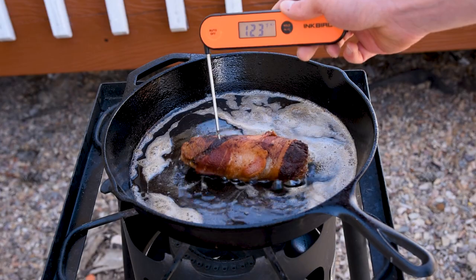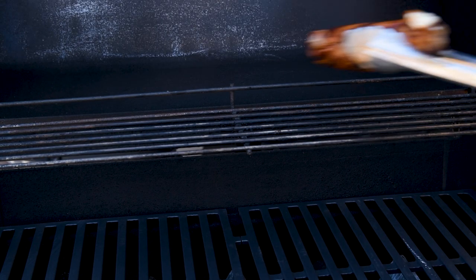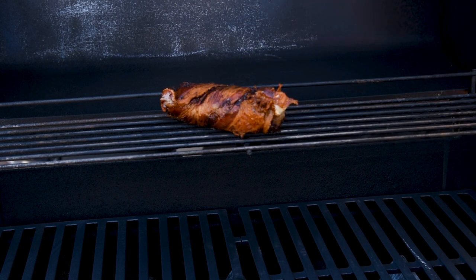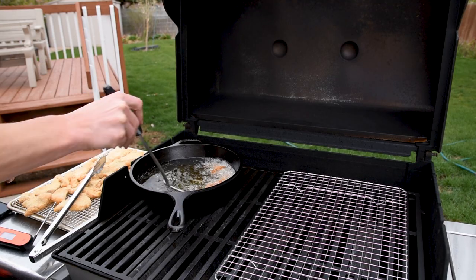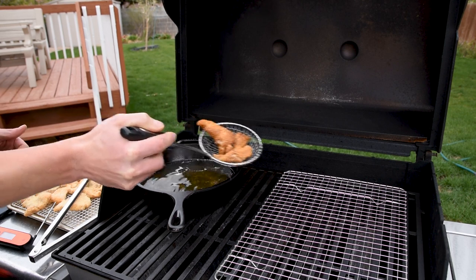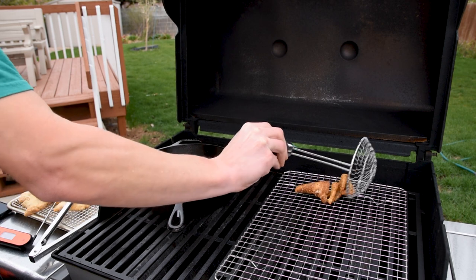In the Gut Buster video, I pan fried it and it was done on the outside but raw on the inside, so I ended up putting it on the gas grill to bake it and cook it through. And here is the genius of frying on your gas grill: when the food is done frying, you can put it on a wire rack on the cold side of the grill to drip dry. If you don't have room, you could always put it on the top warmer rack instead.